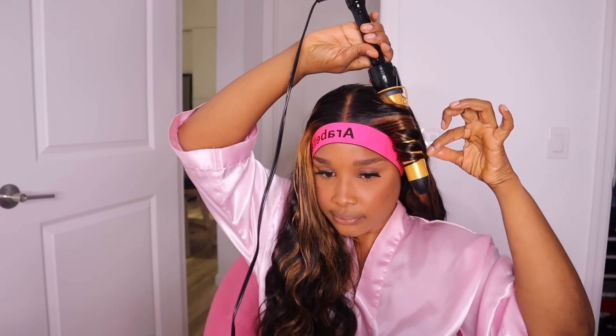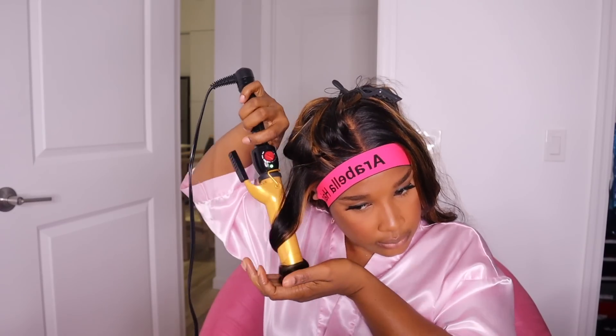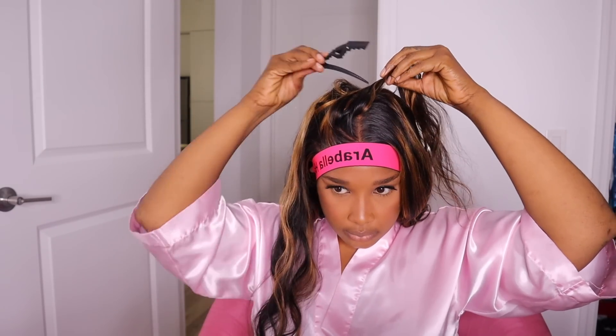Now I'm going to style the unit. All I'm doing is adding in some curls. I did not use any scissors on this unit — I didn't cut the hair at all — but the curls formed so beautifully, so I'm just going to curl up the entire unit and then we'll see how it looks.